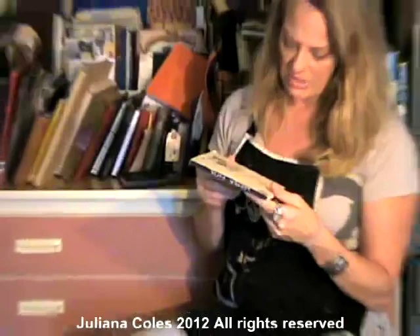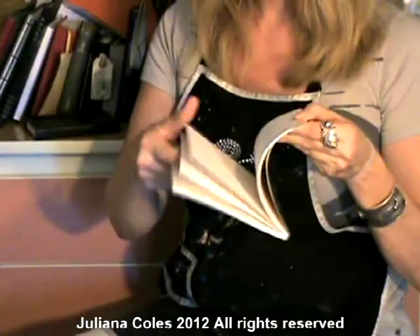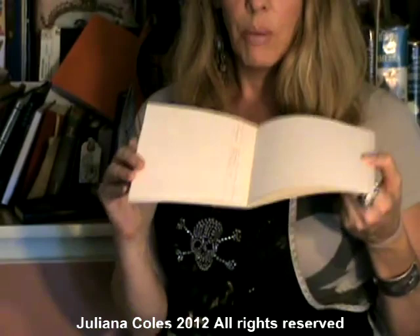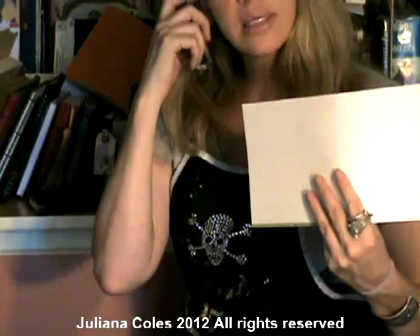I don't know where this is from — maybe a scrapbooking store — but this is just ledger paper, different kinds of little pages and papers. I'm not saying this is the sketchbook, but what I do with this is glue these into my sketchbooks so that I have either paper to write on next to a drawing, or just to make some of the paper a little bit different. So if you get stuff like this, take one of them, stick it on a page in your sketchbook, turn ten pages, put another one in there — add some variety.